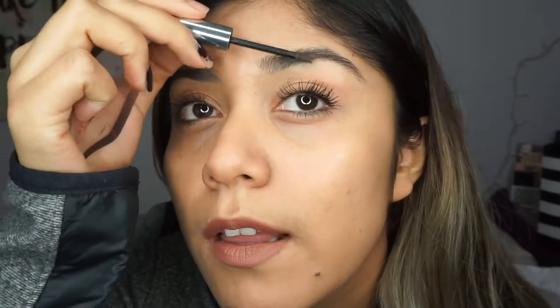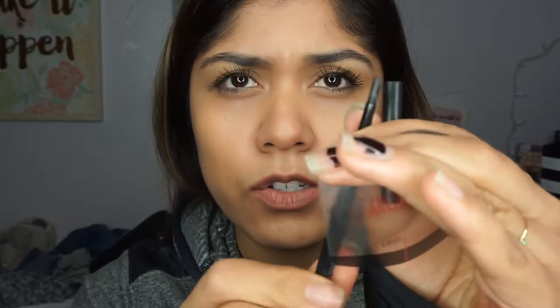First, I comb my hairs up. I really like this Boy Brow by Glossier because it makes the hair look really natural — like I could just go out of the house like this and have natural brows. But today I want a more defined eyebrow look. This is what I do when I'm getting ready to go out for an everyday look.